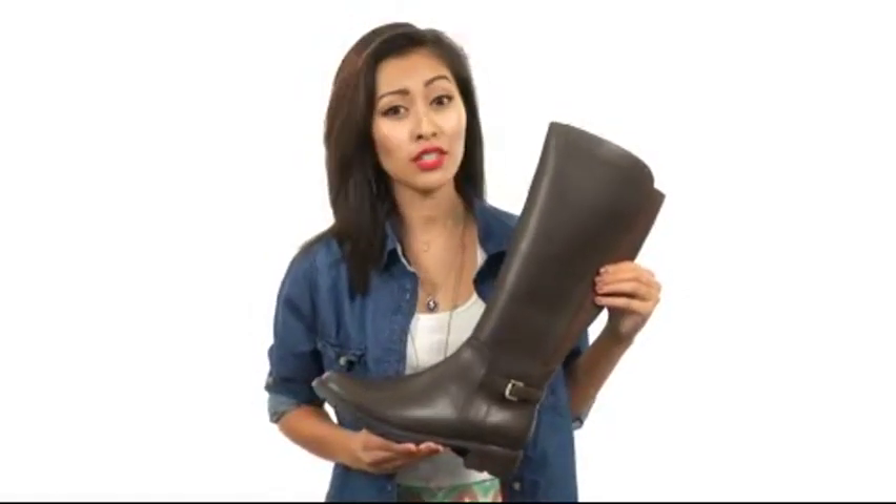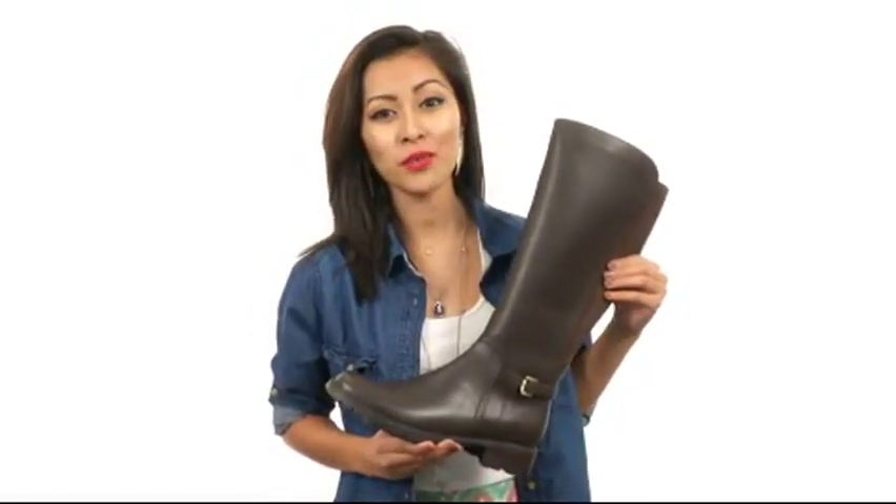Hi, I'm Sunshine, and right now we are here to talk all about VASA Waterproof from Blondo.